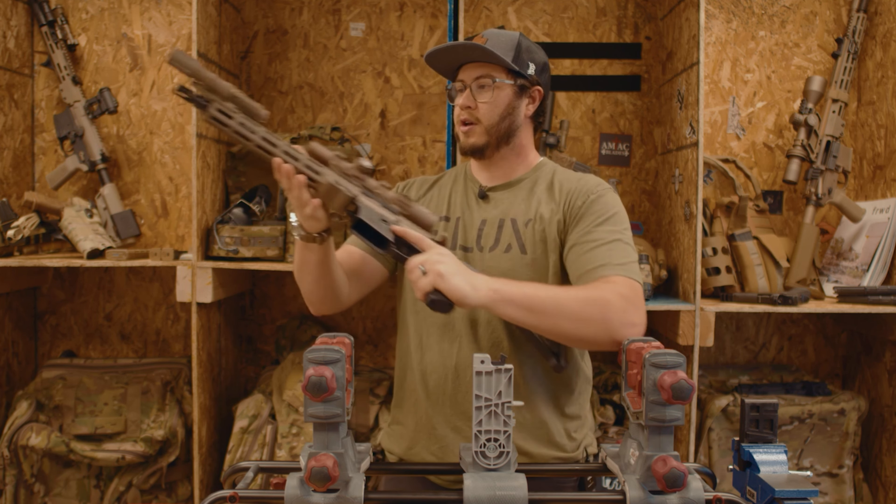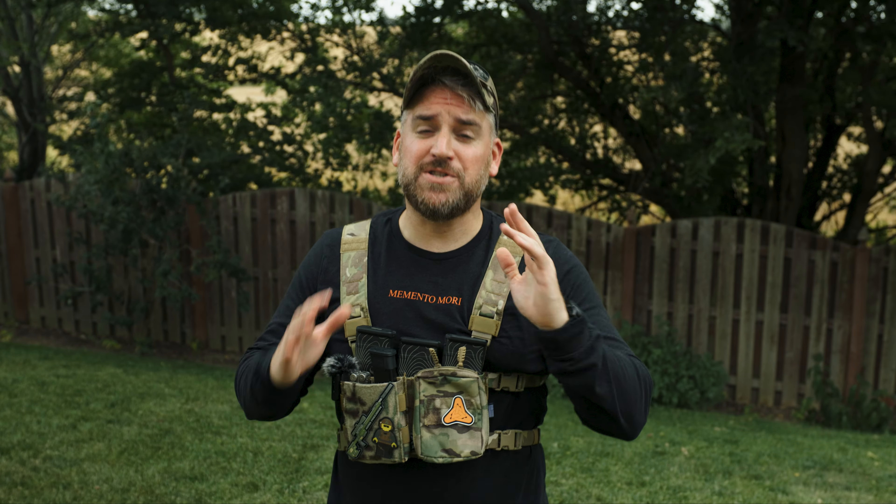They tell you to tighten down the top screws on the scope mount to 15 inch-pounds. I review a lot of optics, and when I get told that, I usually do a little bit more than that. If you do 15 inch-pounds on those top scope rings, you're very likely to have some fun later — it's happened to me a bunch of times.